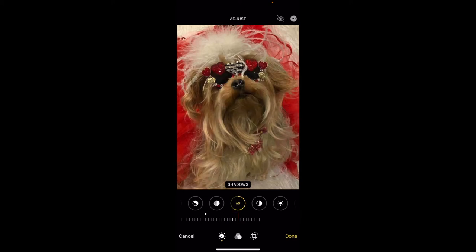You can simply try to brighten your picture, and you can see it's a big difference. Finally you can see better the cute face of this baby. Thank you so much, I hope you enjoyed this video.